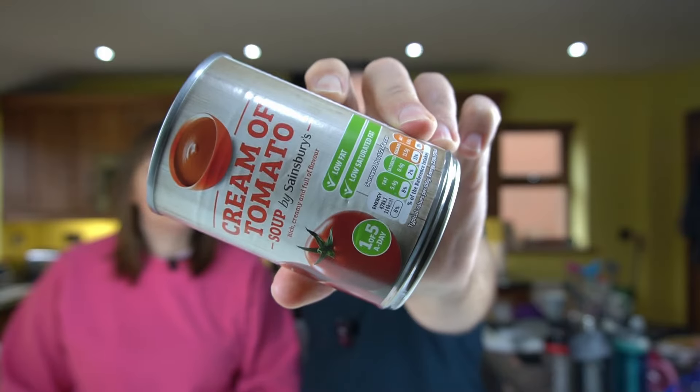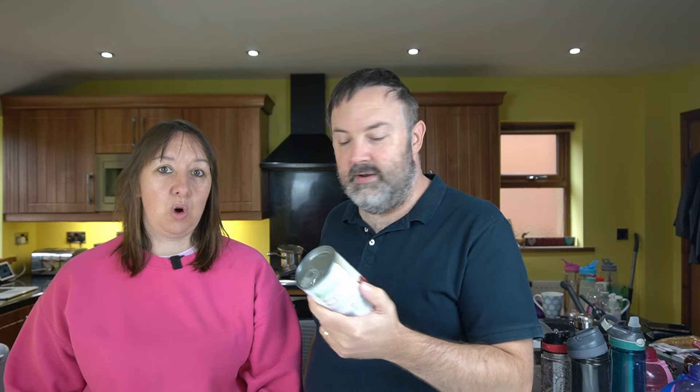We've got little people waiting for their tea, so we're going to head off and eat up. See you again tomorrow. Bye. This is day three of our free shopping from Sainsbury's — thank you very much, Sainsbury's. For breakfast it was cornflakes again — we're not going to show you that again because you've already seen it on day one.